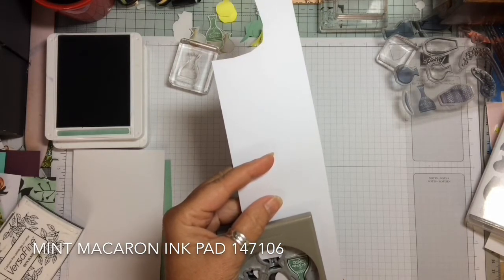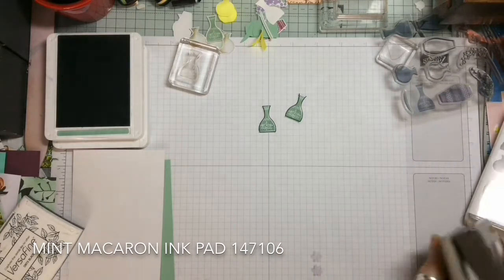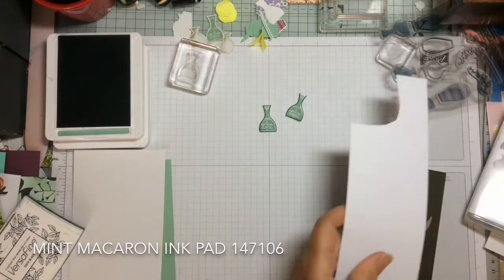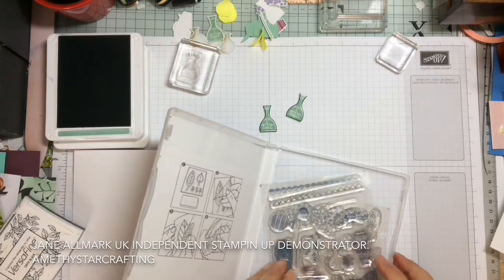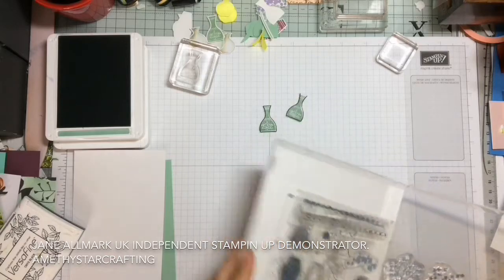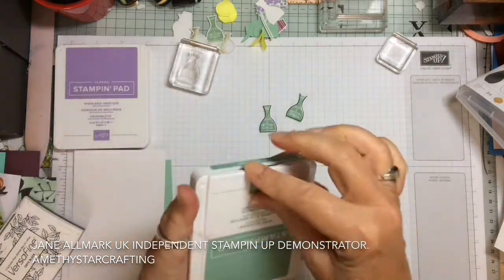Photopolymer stamps are ideal for two-step stamping because you can see exactly what you're doing. Now we're going to choose the flowers. There's a lovely variety of flowers in this stamp set and I chose a pretty little daisy flower and another little flower which looked a little like heather.